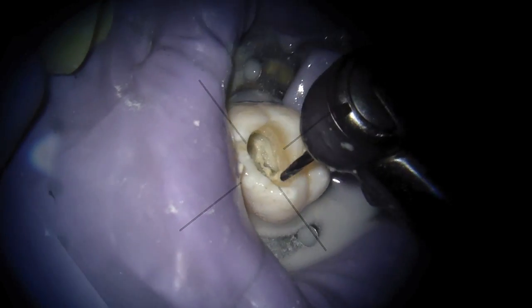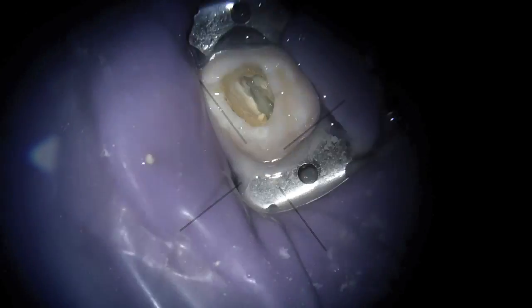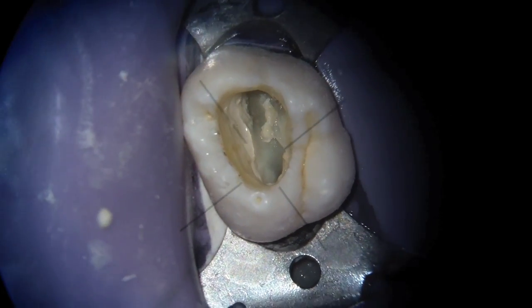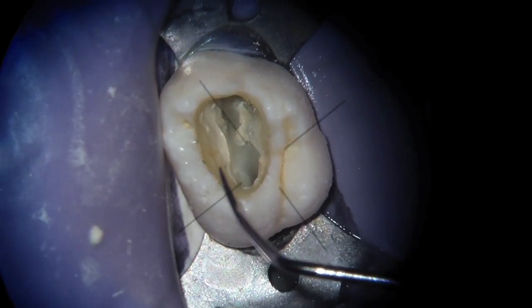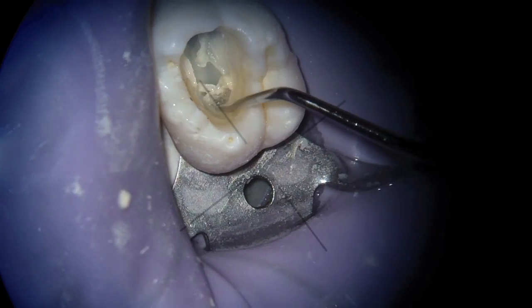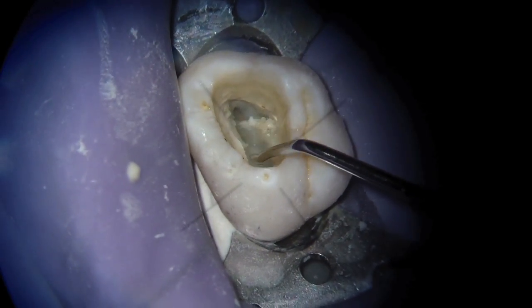The next step you'll see is me taking my endo explorer. I want to orient you — the buccal portion of the tooth is at the top of the screen and the palatal is to the bottom. The palatal canal is pretty straightforward — it's like endo. Those are pulpal tissue remnants I'm fiddling around with. So that's the palatal canal, and there's the mesiobuccal 1.